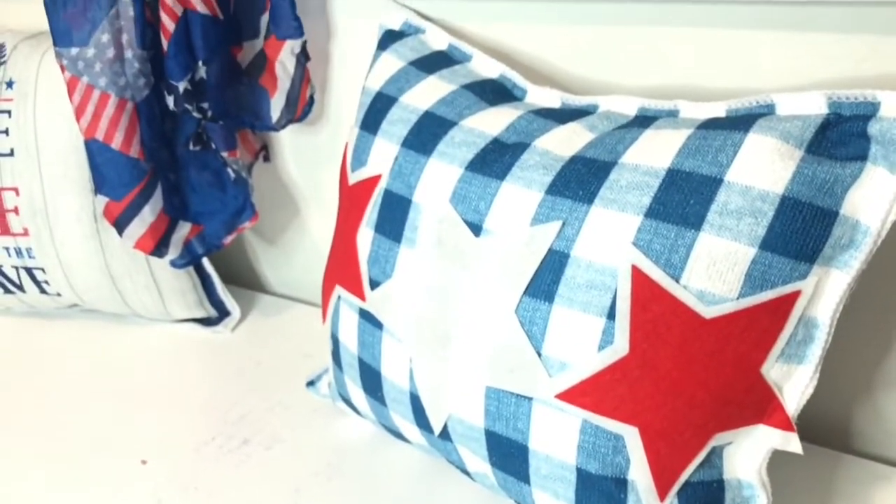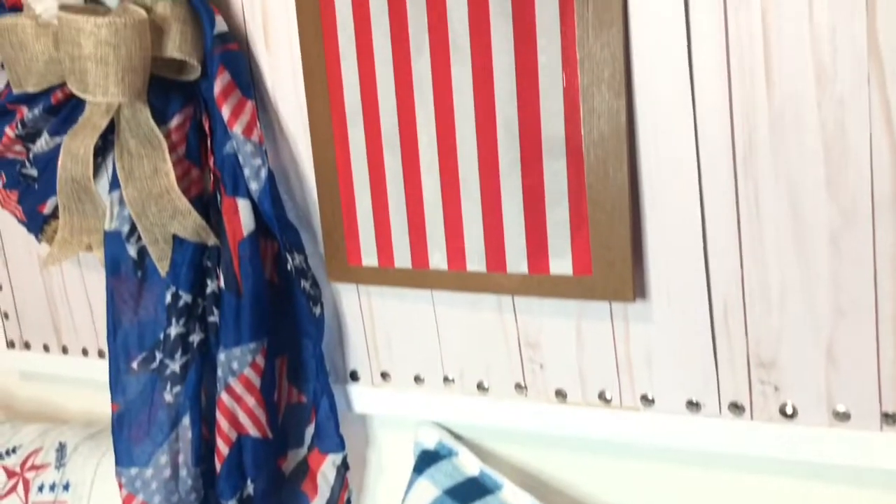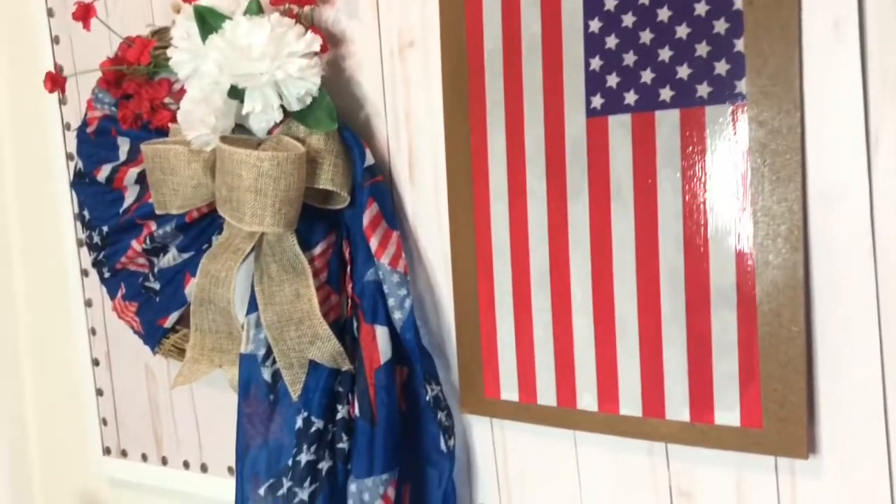Hi my loves, welcome back to my channel. Today I have four patriotic Dollar Tree DIYs, so if you want to see how I created them, just keep on watching.